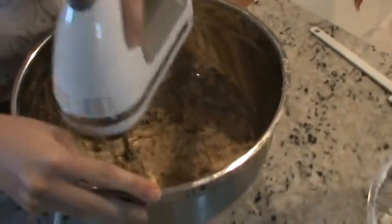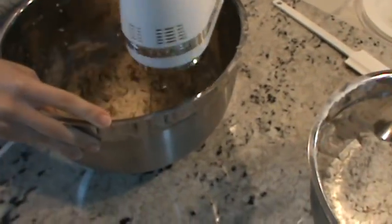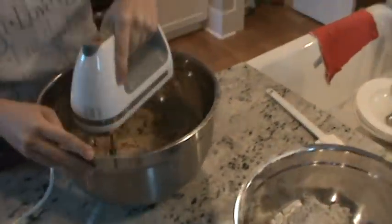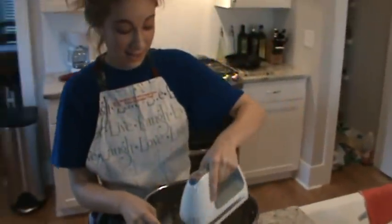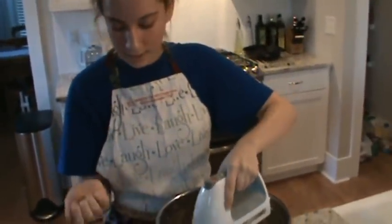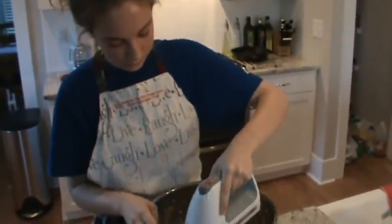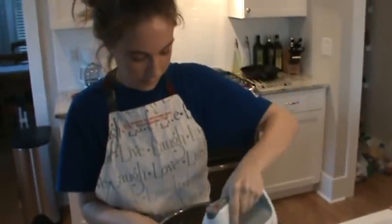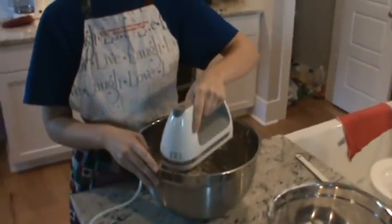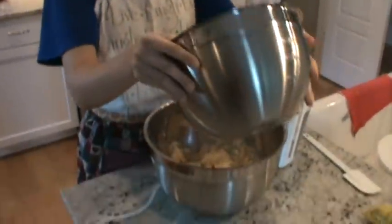This recipe usually makes a lot of cookies — around 30 — depending on the size you form the balls into. Just standard cookie size, kind of like in your palm, maybe three or four inches across once they flatten out and settle.